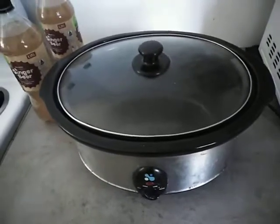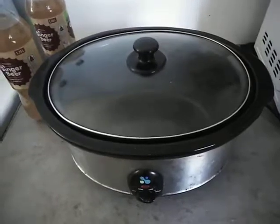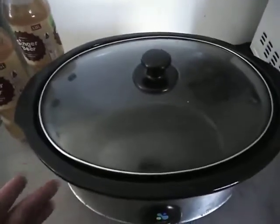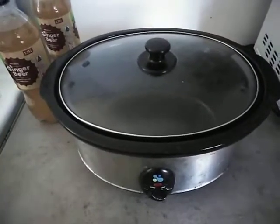Hello guys, girls, this is The Dunstable Edition and today I'm going to show you how to do a silverside or corn meat in a slow cooker using an interesting method that my grandmother used to use.